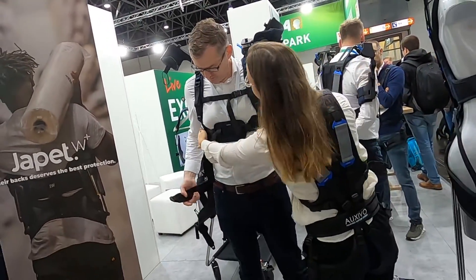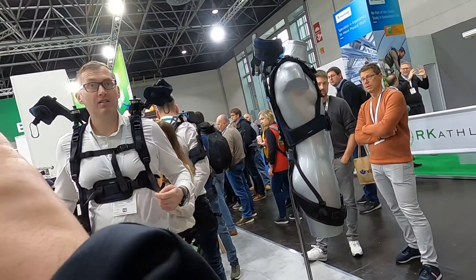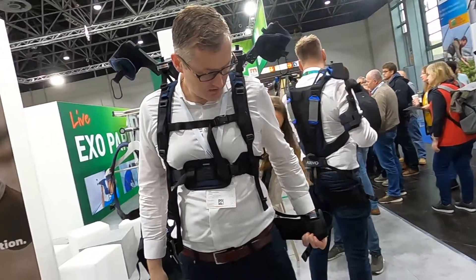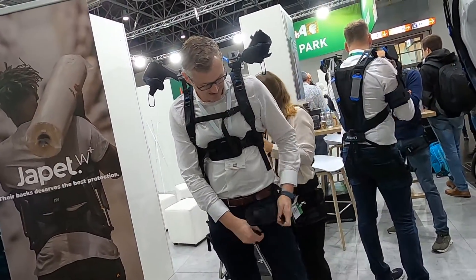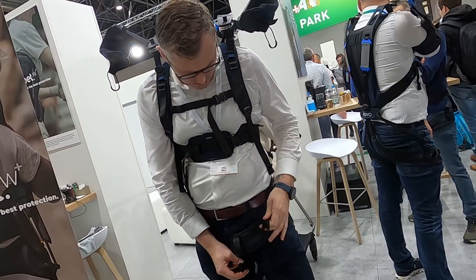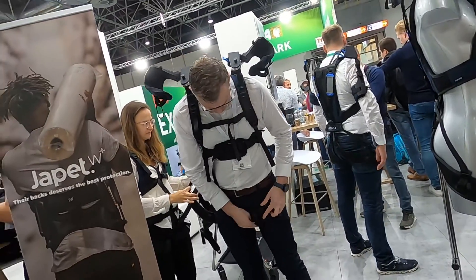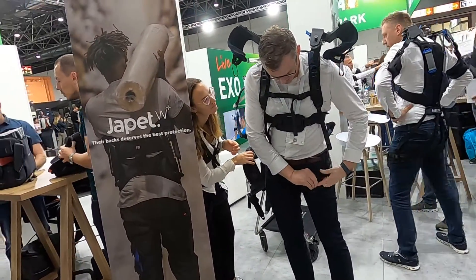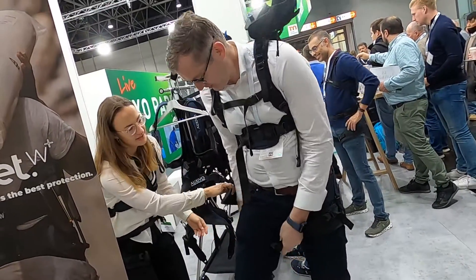We also have these two straps that are already very tight for you, so that's fine. They're meant to be tighter, like in sport. Yeah, it should be tight. It's also a bit easier to have an idea of the fit that way.